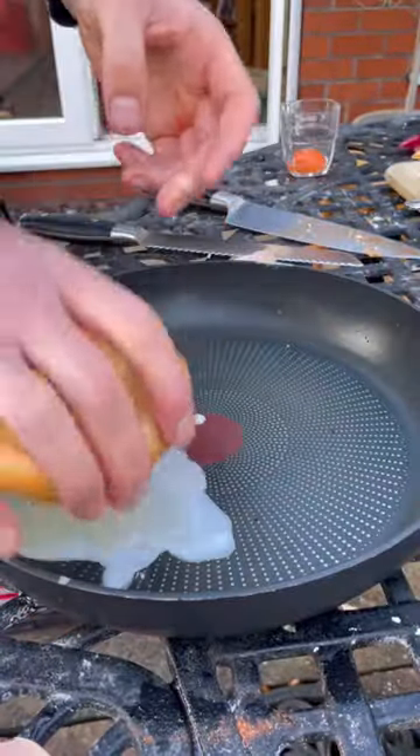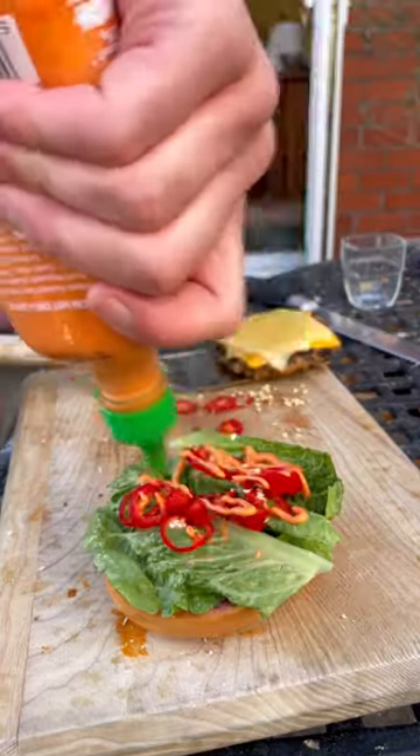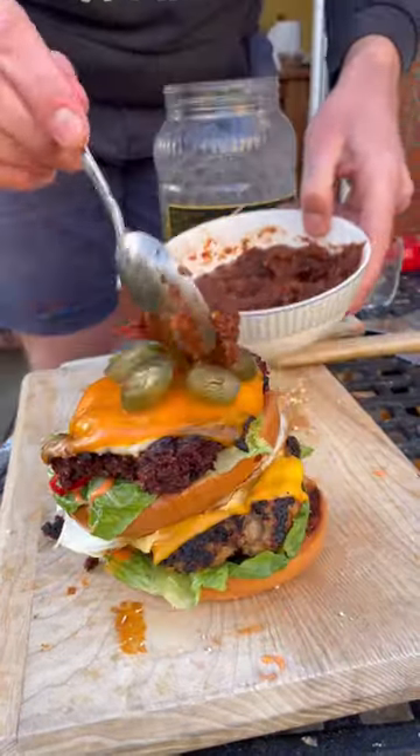Then crack an egg but just the whites, then add my bread and then the yolk. And then start assembling my stacked bagel with a middle bread piece and some jalapeños and scotch bonnet salsa on top.